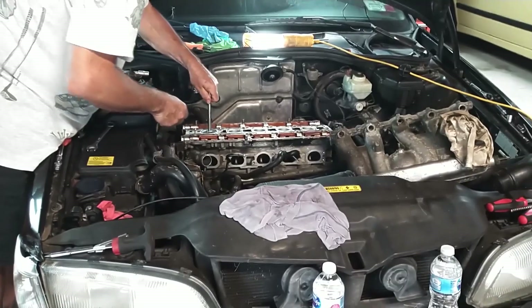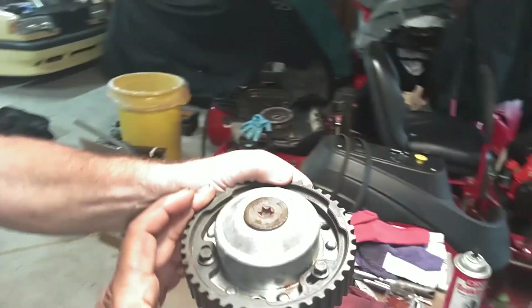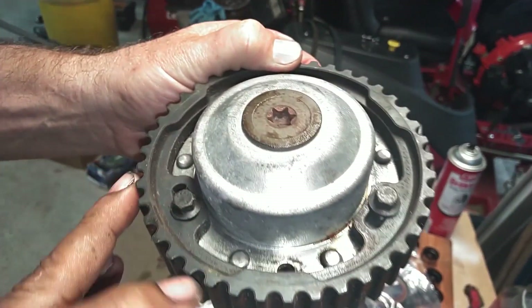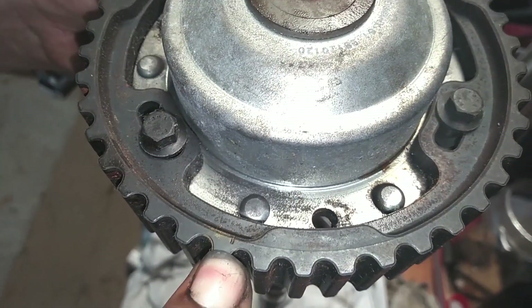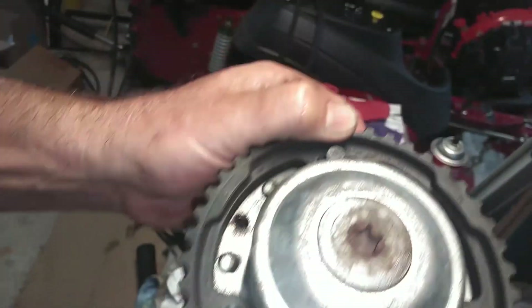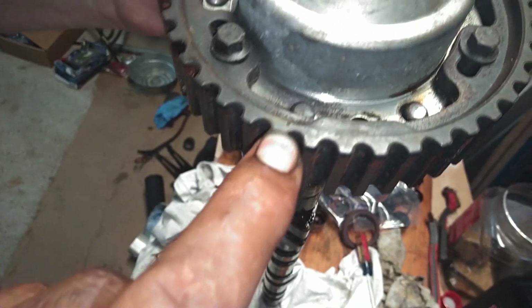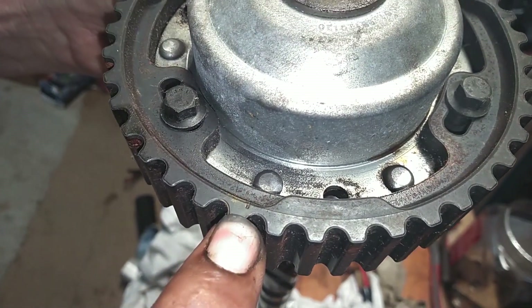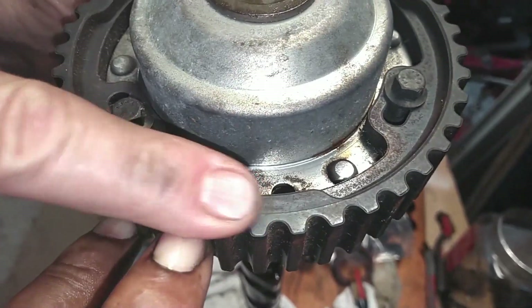Getting this cylinder head replaced. We are about to drop the cams in this head, and I wanted to show you guys this timing mark — that is it right there, that little bitty notch amongst all this. So when you can't find it, look for something that small, like a tick or a flea. That little teeny mark right there.